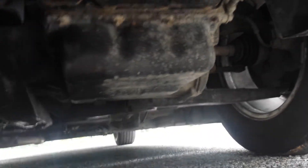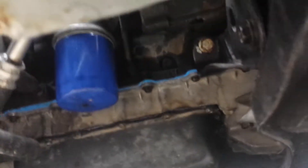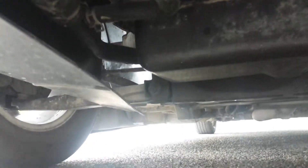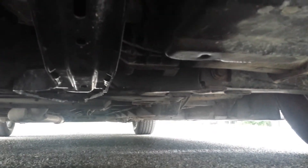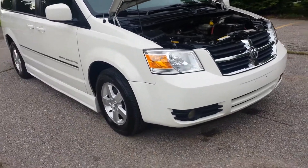Underneath the van, much of the same — a little bit dirty but solid. You can see that new oil filter right there, the blue valve cover gasket, and the brand new oil pan gasket we put in. Overall it looks real good underneath. No signs of any major leaks and definitely no signs of any major rust. No matter who you buy from, especially if you're buying sight unseen, make sure they show you the frame underneath.